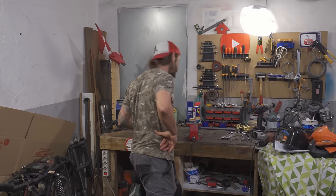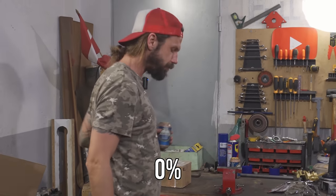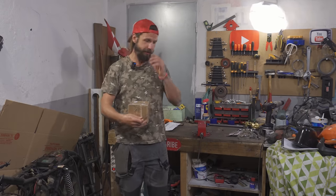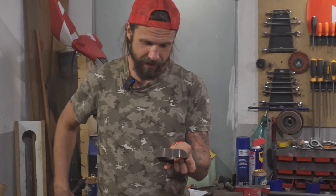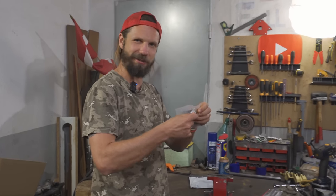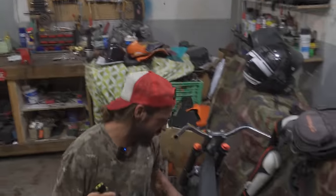Welcome back to ManCave Garage. Today we have another opening time. I ordered some more stuff with the money I don't have, and this stuff should get us riding. These are the brakes. But more importantly — oh yeah, that gives me a stiffy — this is a wire for an 8-pin charging system.